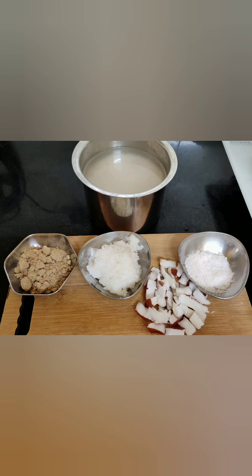I have washed and soaked the rice for 3 hours — minimum 3 hours we should soak the rice. I have taken three spoons of organic brown sugar, required amount of salt, a handful of coconut, and a handful of boiled rice. Instead of soda, we are using the boiled rice.